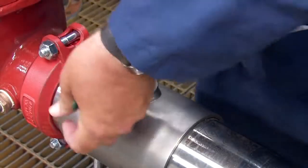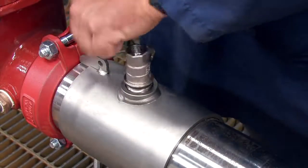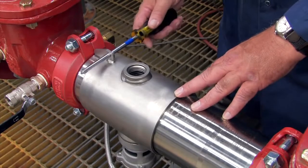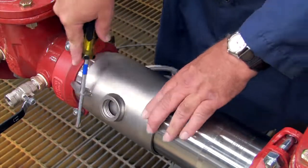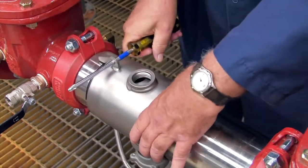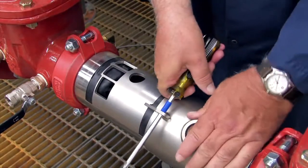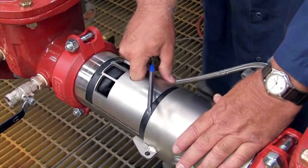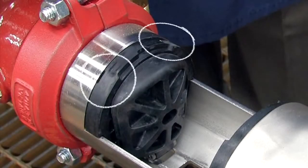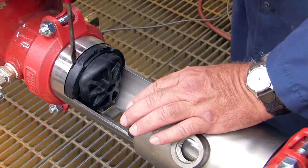Once clean, unthread the number 3 test cock. To open the assembly, insert a number 3 Phillips head screwdriver through the hole on the top of the valve sleeve. Using the screwdriver as a handle, carefully rotate the sleeve left to right to break the O-ring seal. Gently pull the cover back. Remove the stainless steel check retainer plate. Locate the two slots found atop each check and carefully insert a flat blade screwdriver between the check and the valve body.